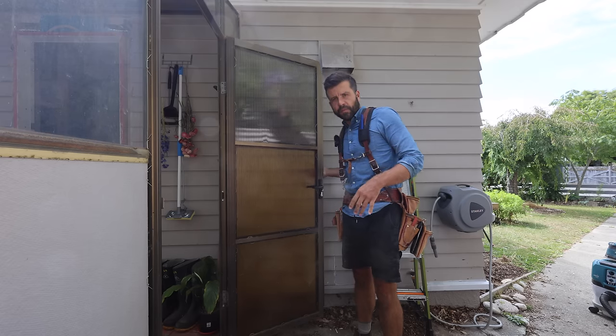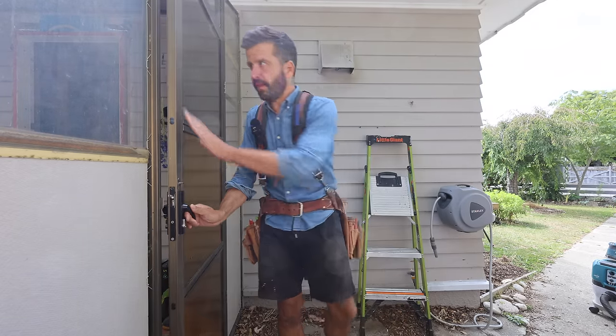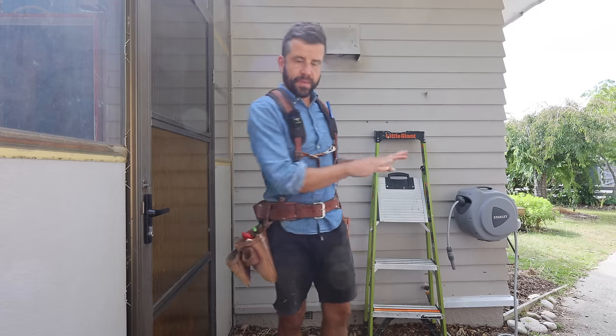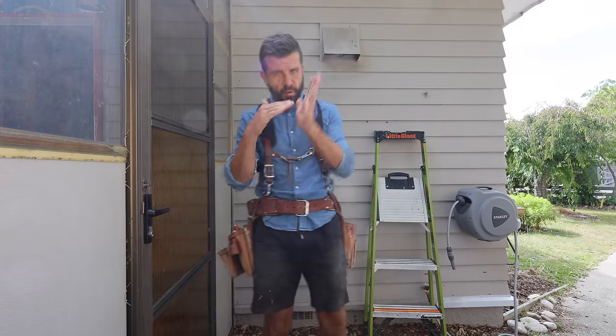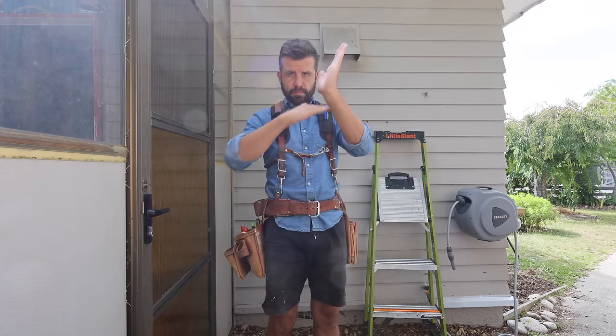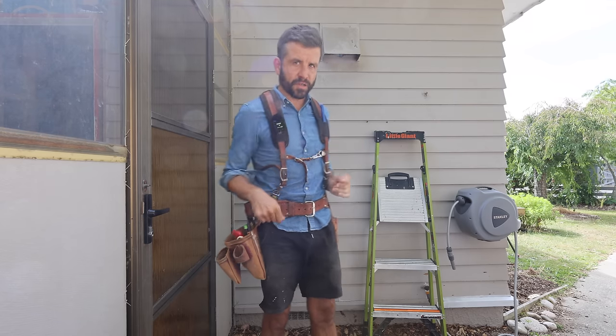So I fixed most of those boards down below. I got a coat of paint on that little seal thing, and then once that sets, I can put that last weatherboard on top. I think it's important at that little junction to make sure both surfaces are sealed — that way we won't get that rot again.